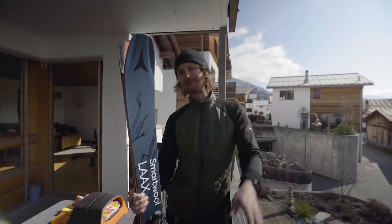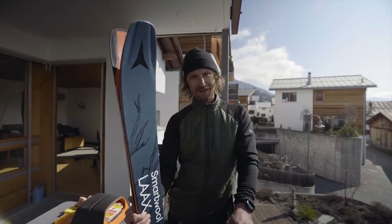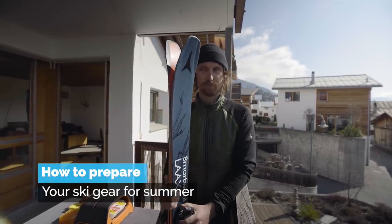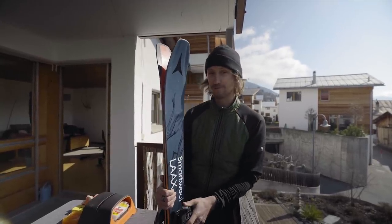G'day, it's spring, a little bit earlier than usual because of special circumstances this year, and I'm going to teach you how you can prepare your skis, bindings, boots and ski clothing so that they are in top condition for next winter.